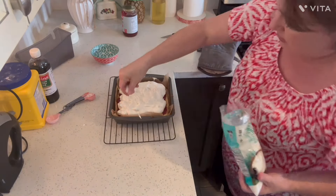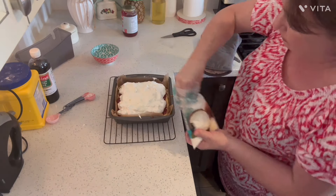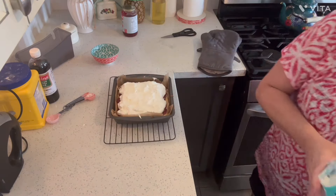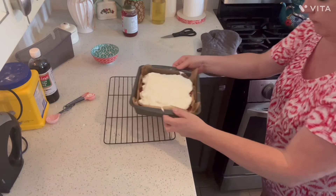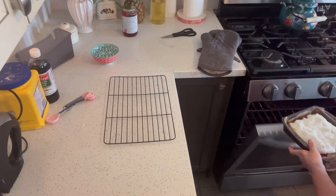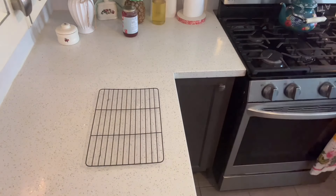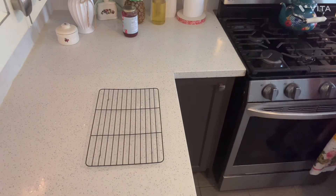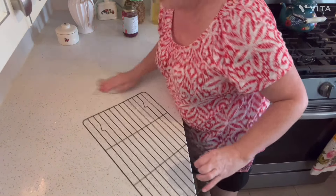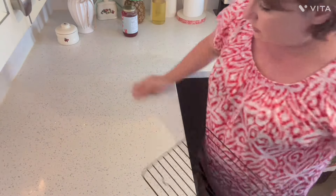Coconut shavings go on top. I'm going to return this to the oven for 10 to 15 minutes until it gets browned. I'm baking mine on the third rack from the bottom of my oven — so like center rack.